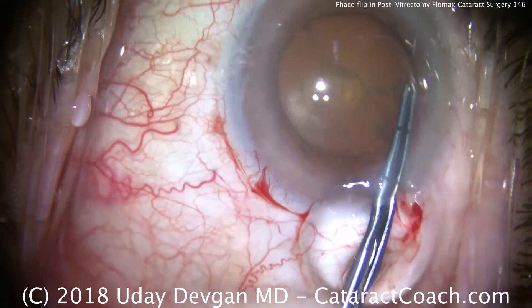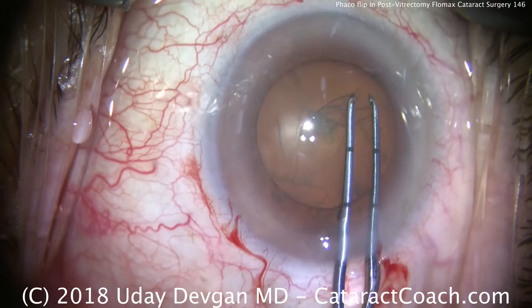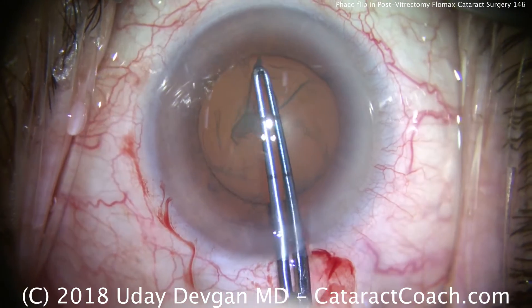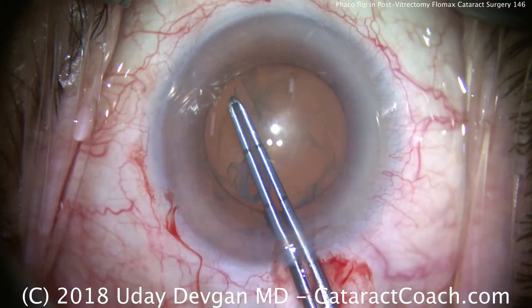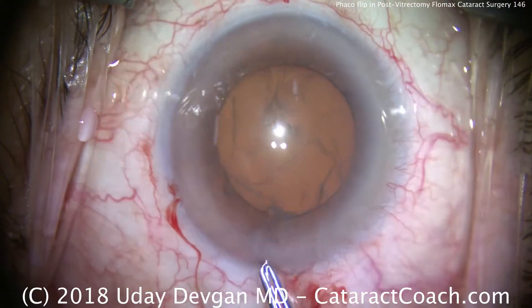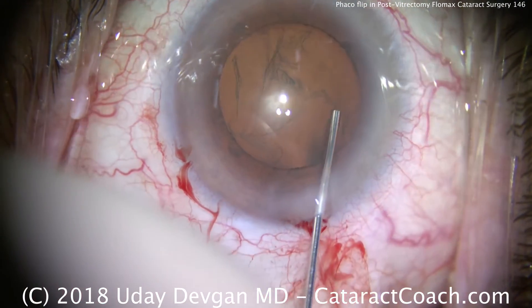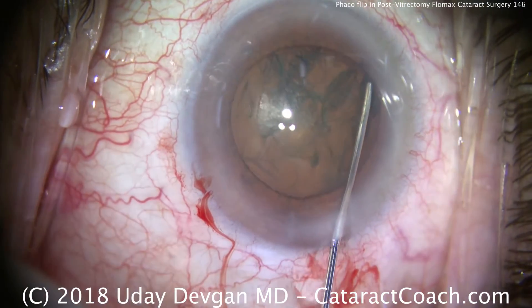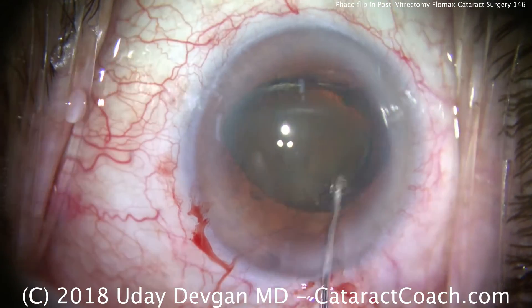In this eye with the prior vitrectomy as well as Flomax use, we want to get the nucleus out of the capsular bag using what's called a phaco flip maneuver. We're going to hydrodissect until the nucleus prolapses out of the bag and flip it on its end. Hydrodissection is performed — slow and steady is the key — and there it prolapses out.